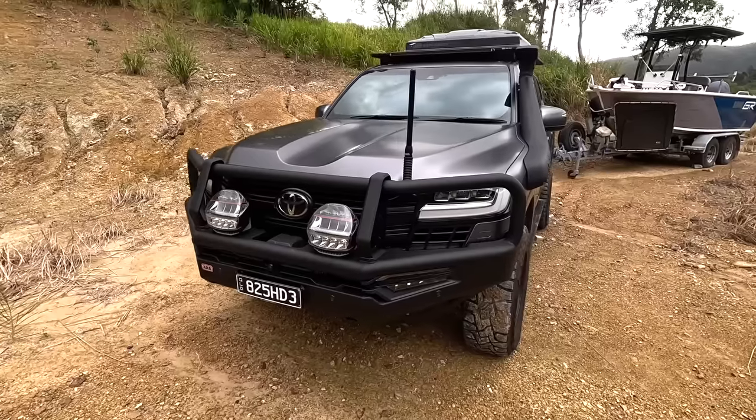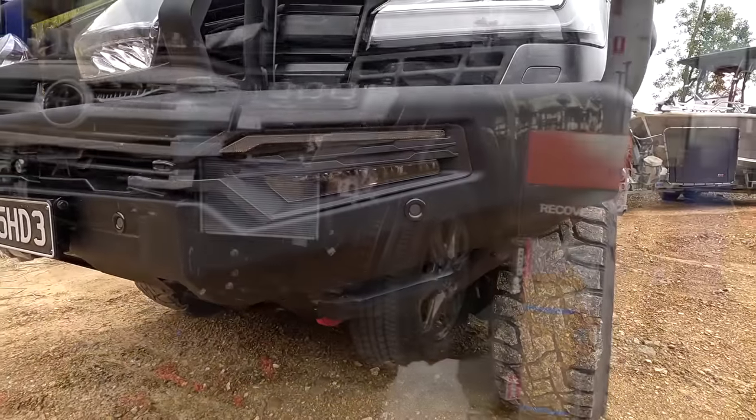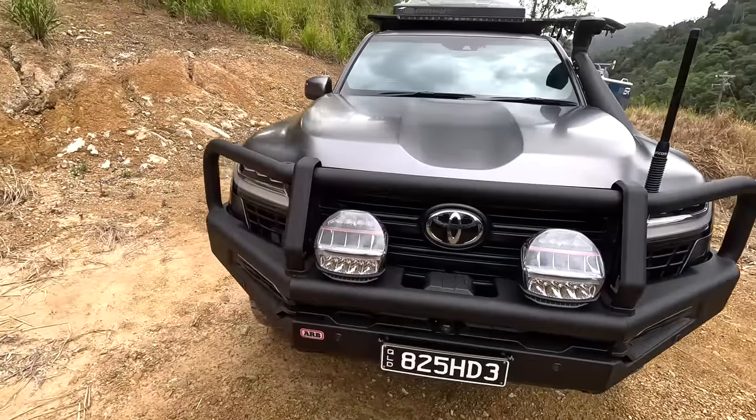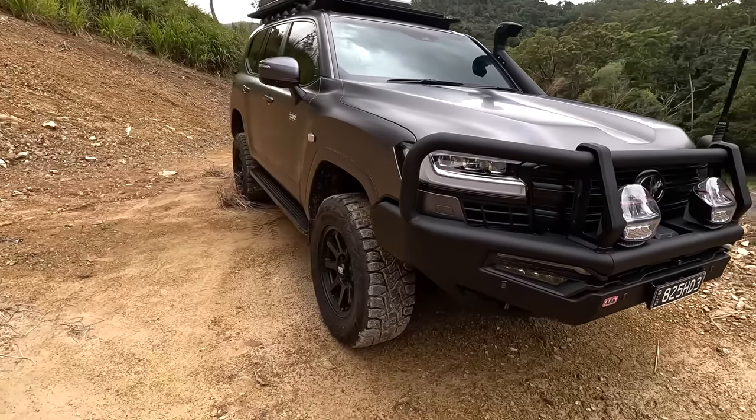That is the bull bar up front — fully designed for this car with lots of cutouts and airflow, because there's a lot of coolers in front of these things. They had to redesign the Summit bar to let enough airflow in and not cook the new 300s, but they've done a bloody good job.